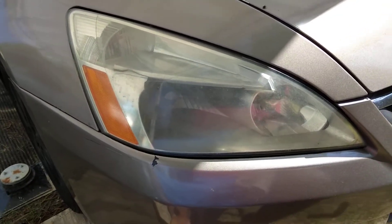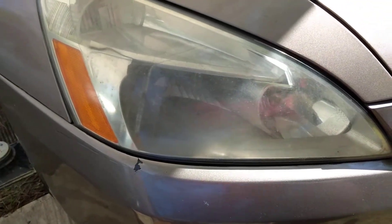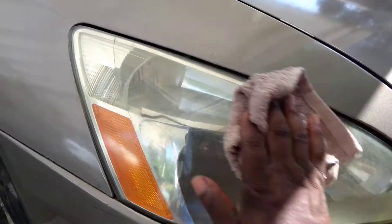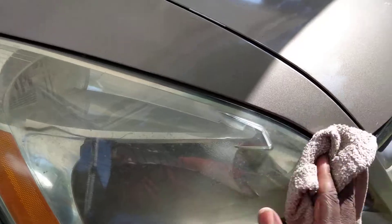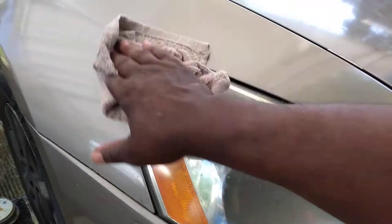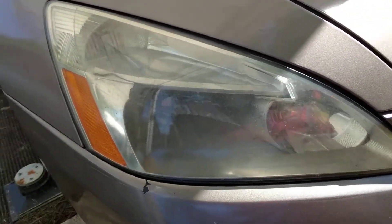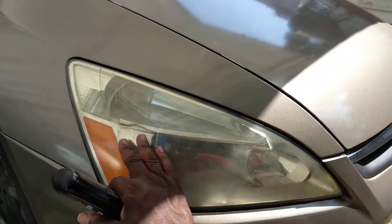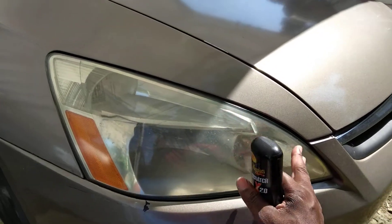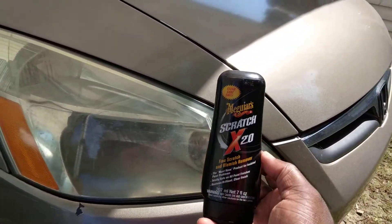A lot of times those pricey headlight kits and stuff are really not needed. I ain't going to cap to you. Let's go ahead and wipe this away. You can hear it squeak — when it becomes squeaky, you know you're doing a good job. Like I said, when it comes to this light, the condensation is on the inside of it. I don't know why, but I know why — it's cheap. Cheap pieces of junk. But it does give you some options. Everybody's light ain't going to be this bad — condensation ain't going to be on the inside.